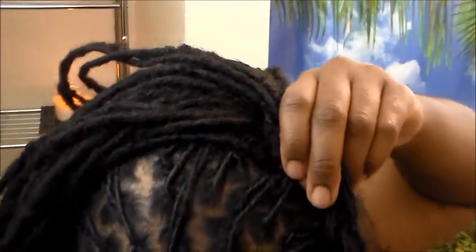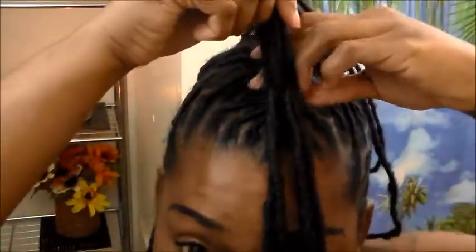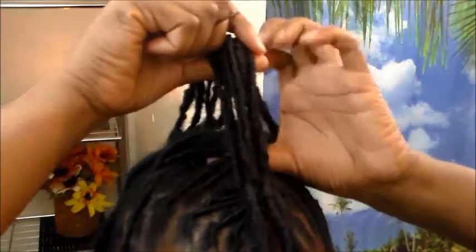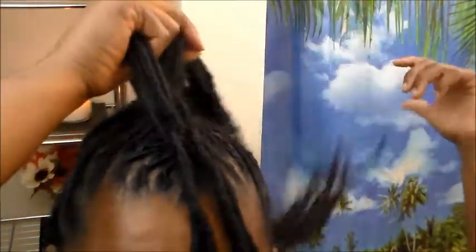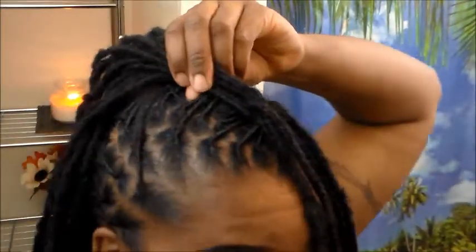We're going to take a rubber band and connect these three pieces, then pick up the third ponytail and connect those three pieces with the third ponytail.